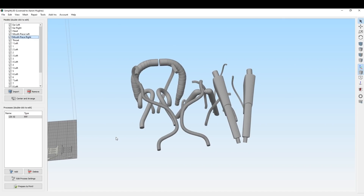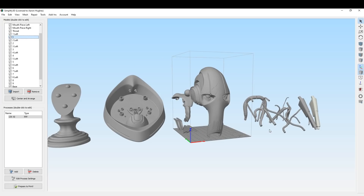Over here we've got a big mess of wires. I'm actually not going to be printing all of them — I think it's going to make assembly a lot easier if we use something else. So I'm only going to be printing these five pieces. Now that we've identified all the parts, let's get them on the printer.